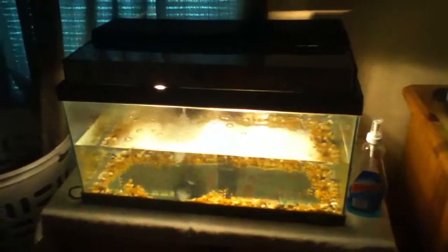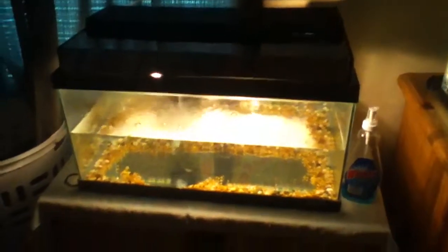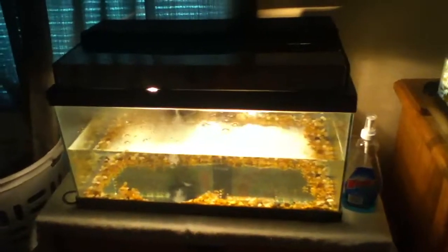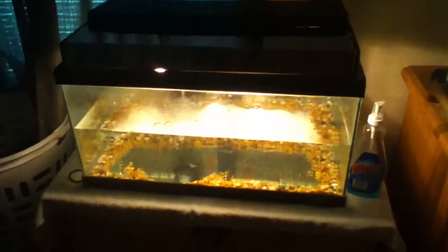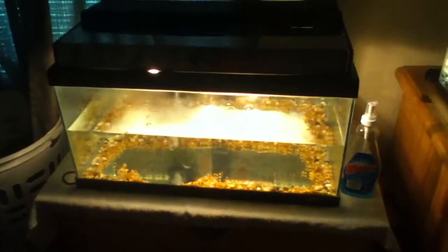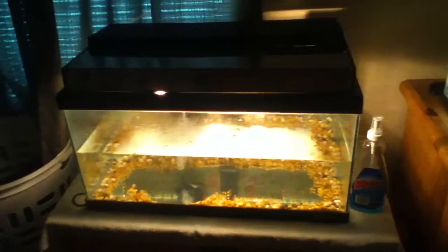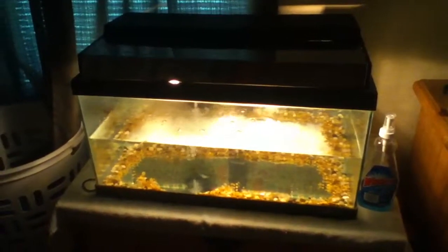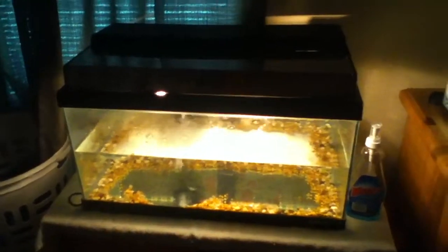On this 15-gallon, I wanted to ask you guys for suggestions on what kind of fish I should put in here. I already got a guppy tank, a tropical tank, and a turtle tank — I want something different. I thought about maybe cichlids. I don't really care too much for goldfish, but it's up to you guys. Just put in the comments what kind of fish you suggest putting in here.